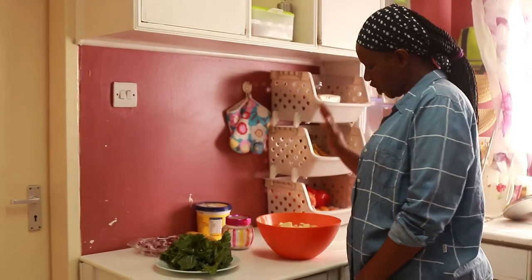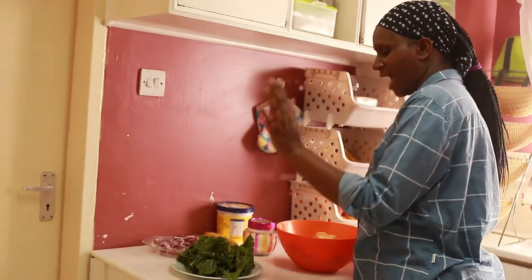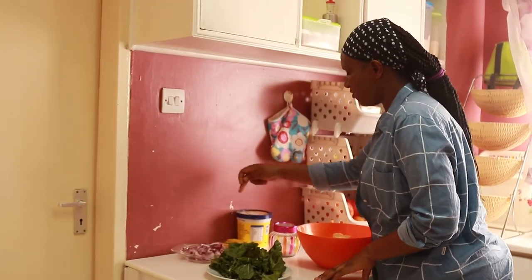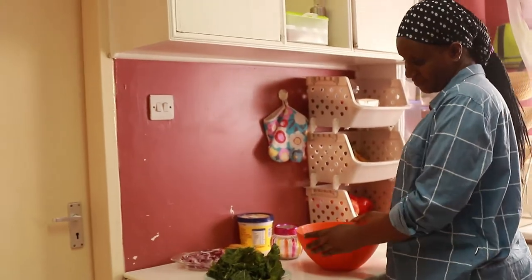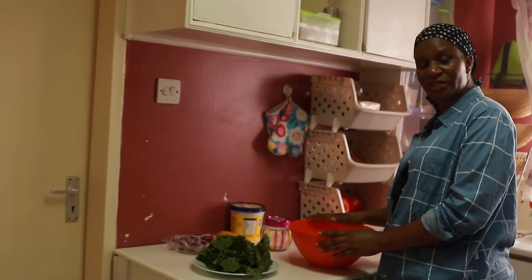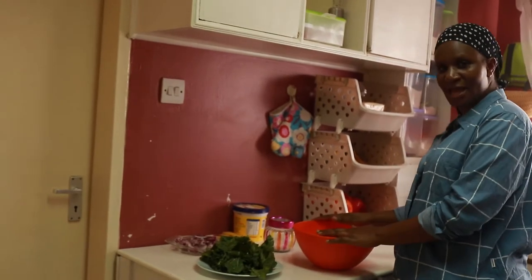So I have the sweet potatoes here, I have spinach, I have onions, we have salt, we have manjarin, and we have bananas that we are going to make the mashed potatoes with. Remember, they are sweet potatoes, not potatoes. First, I'm going to boil the sweet potatoes for 20 minutes together with the spinach.